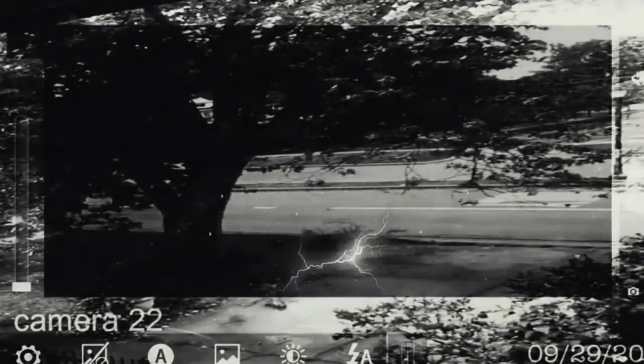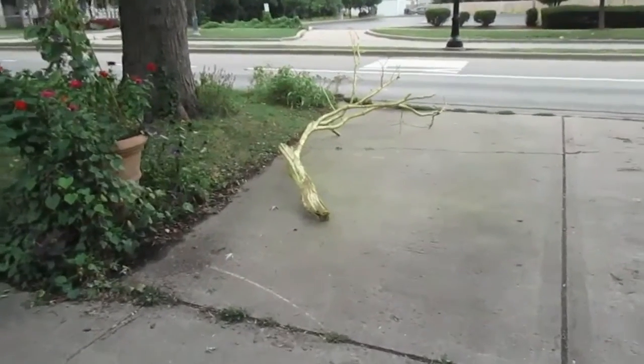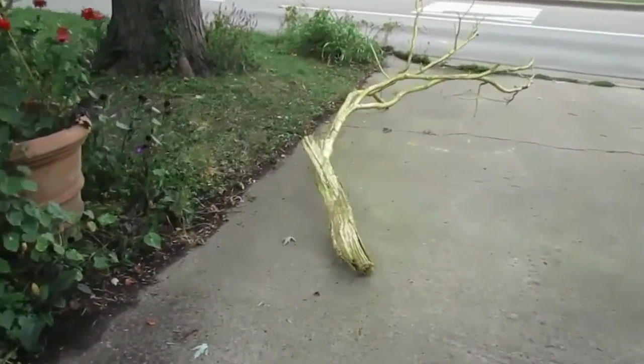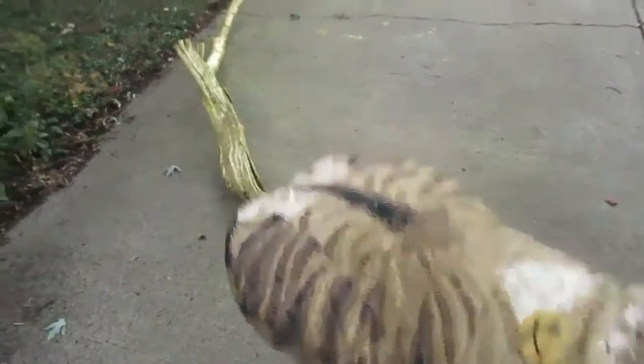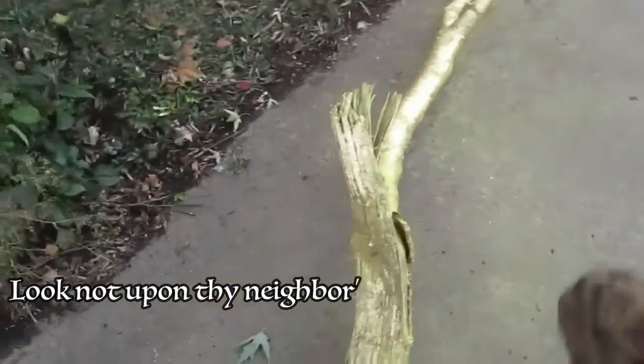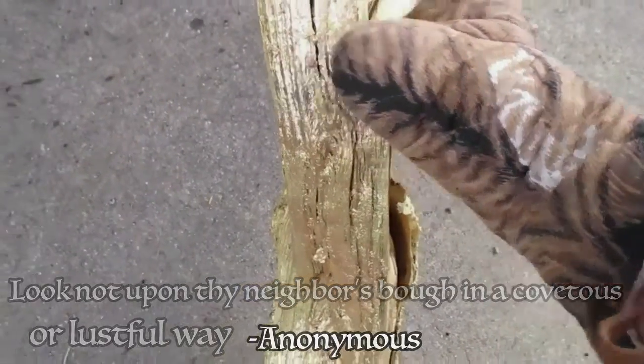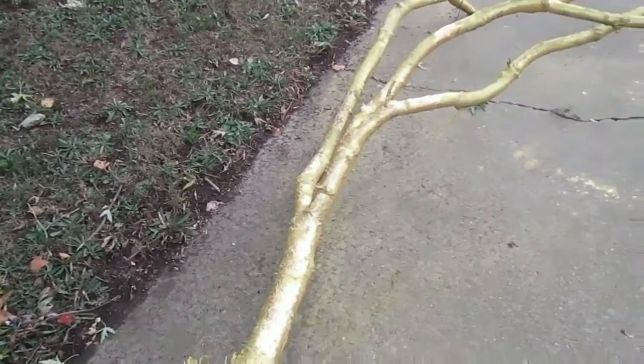I've been watching this security camera footage now for a couple of hours while my burn heals, and this looks like pretty textbook miracle stuff. This limb is still really warm and seriously radioactive, so I got this lead-lined oven mitt. I've got to get this thing off of the easement and onto our property, because I'm afraid that people are going to start stealing chunks of it. There's no way I'm going to be able to move this on my own — let me go next door and see if I can get the kids to help me.